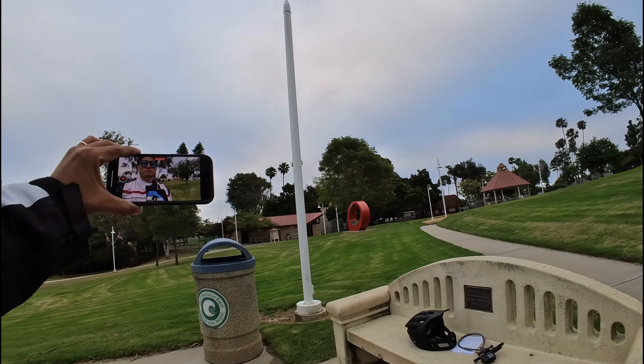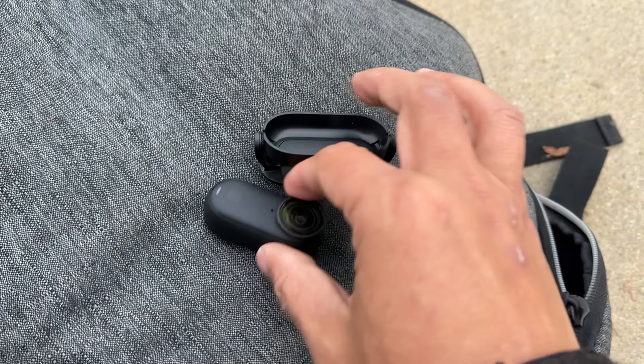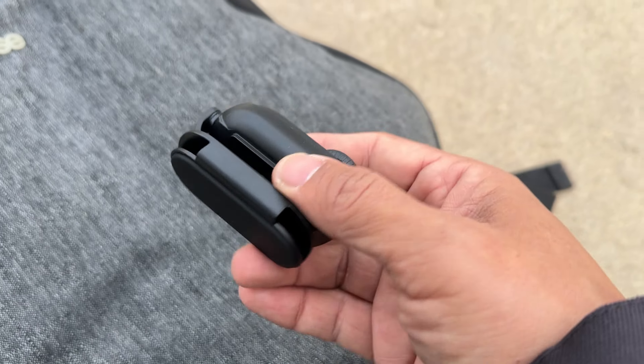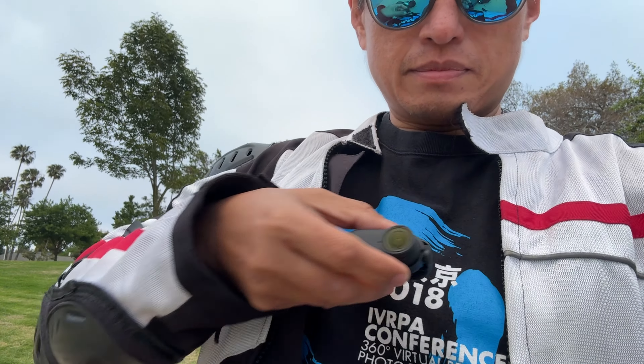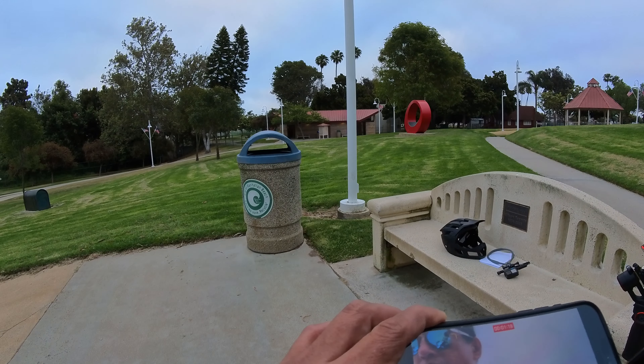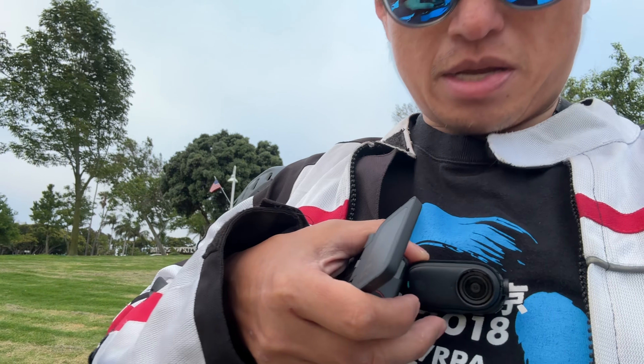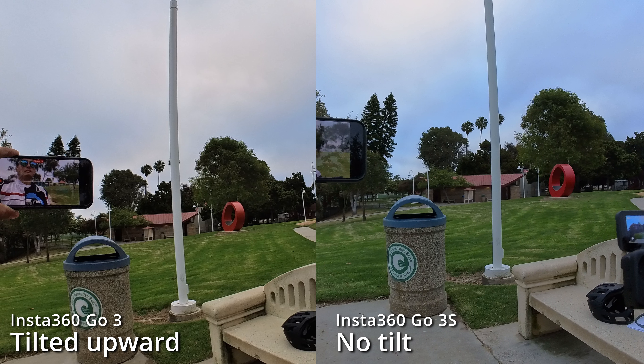When you mount your GO 3 on your chest, do you find that the video is tilted upward? The GO 3S solves this problem in a clever way — the easy clip now has a magnet. Attach the clip to the magnet pendant and adjust the tilt so that the horizon is level. With the action pod, I can adjust the angle of the tilt so that it's perfectly level.